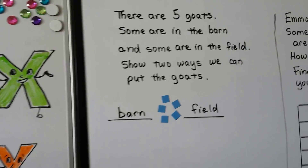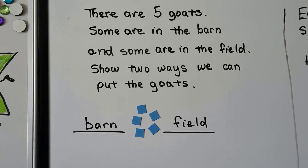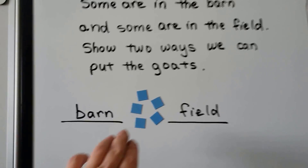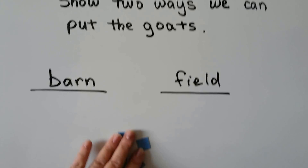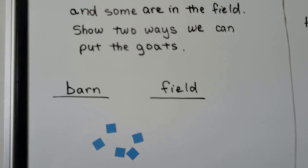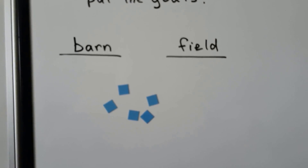There are 5 goats. Some are in the barn and some are in the field. Show two ways we can put the goats. We'll use a blue square for each goat. What are two different ways that we can show the goats split up between the barn and the field?